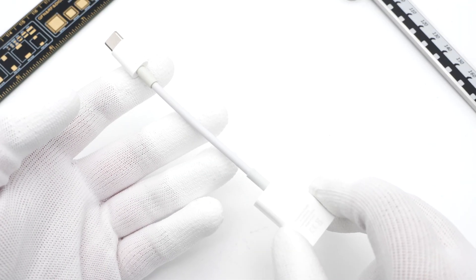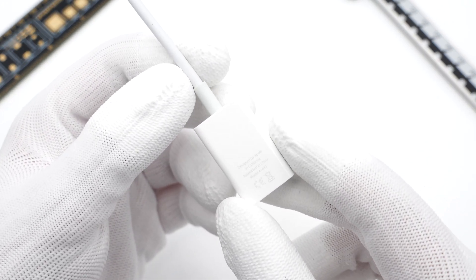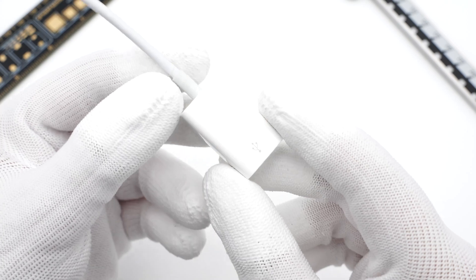With the iPhone 15 series switched to USB-C, almost all Apple devices adopted the USB-C port. An adapter is necessary for users who want to connect old USB-A devices. Today, Treasure Lab will take apart a USB-C to USB-A adapter from Apple.